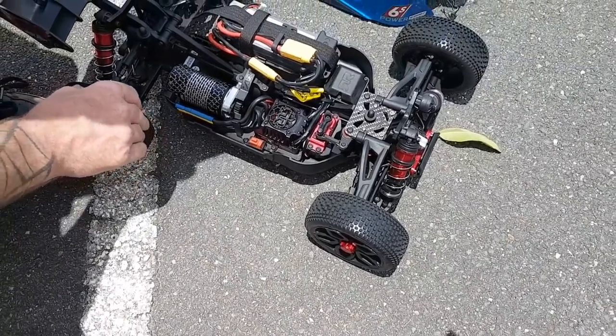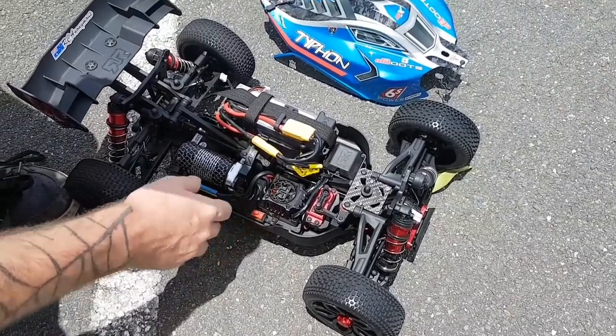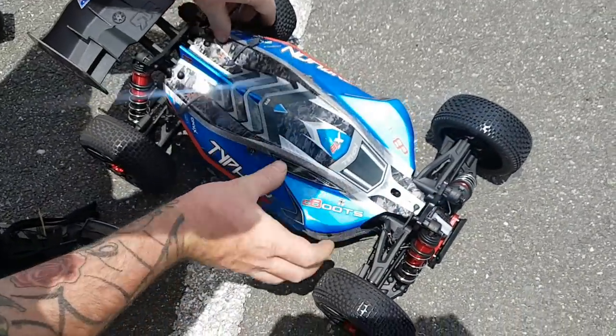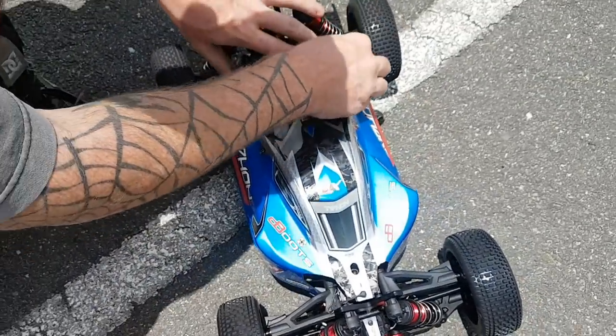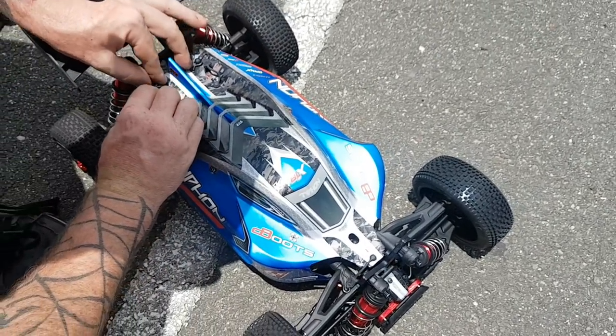I'm going to put 6S in this guy now and we'll see what's cracking. So we've got 6S in - 60C, 4000mAh. It's a little snug fit at the back here because of the type of packs they are and where the wires come out.